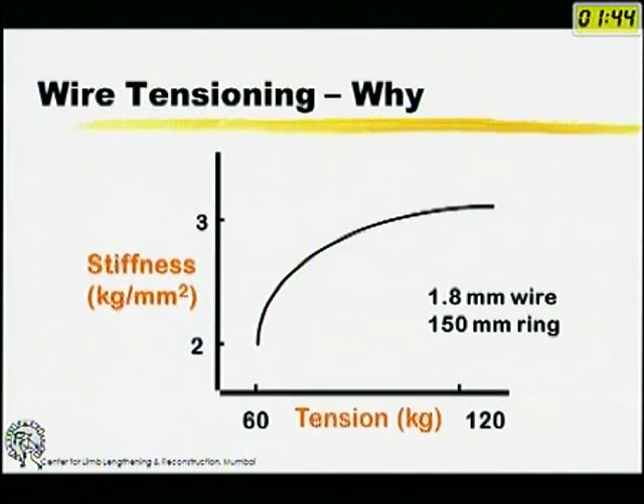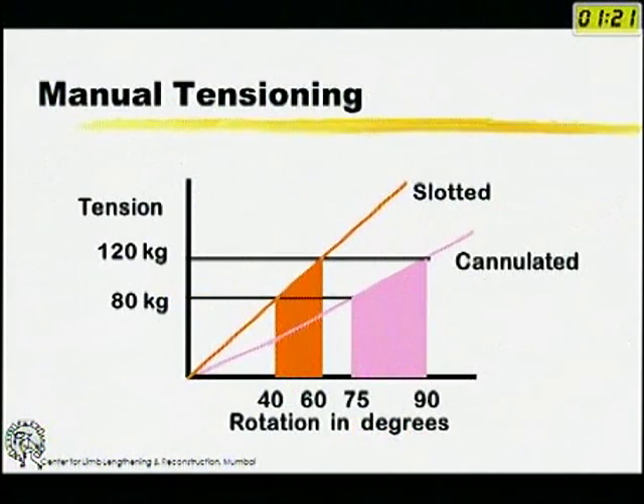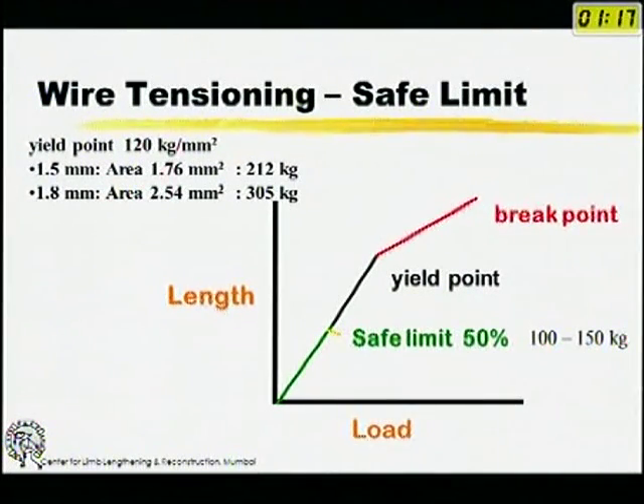With the Ilizarov there are many variables that affect stability. We tension wires — these 1.8 mm wires — and when tensioned, the stiffness and therefore the stability of the wire increases. All wires in an Ilizarov fixator are tensioned starting from 70 up to about 120 kilograms. Why up to 120 kilograms? Because a 1.8 mm wire has a yield point — where plastic deformation rather than elastic deformation occurs — at about 250 kilograms. So we take a safe limit of 50 percent of that yield point, which is about 120 kilograms.